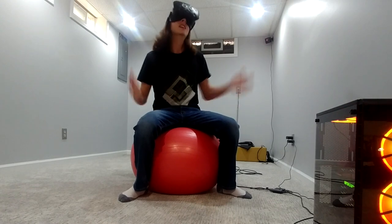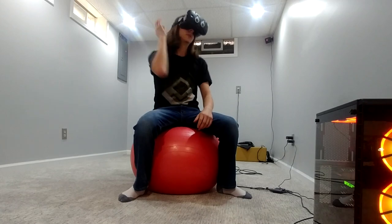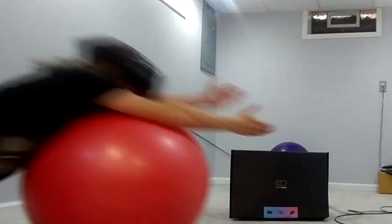The resolution's not that good. It's kind of blurry, and reading text, you're looking through a screen door. But gamers, the time has come. Behold, the Valve Index.